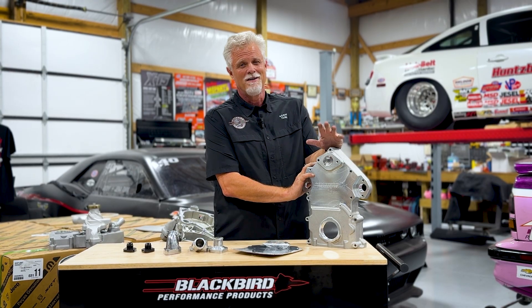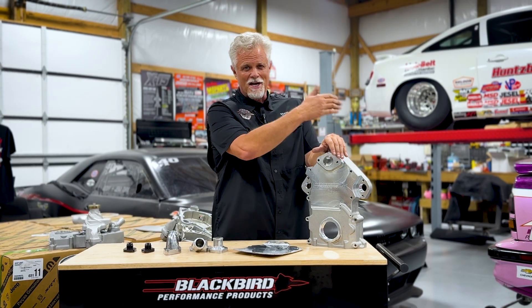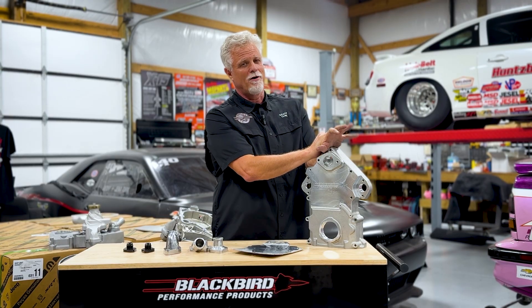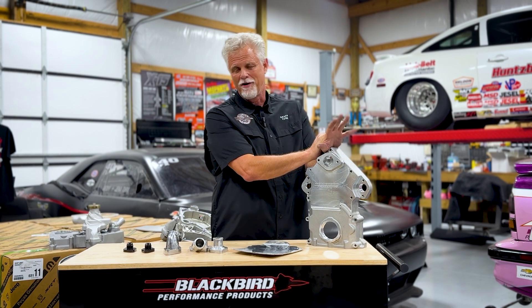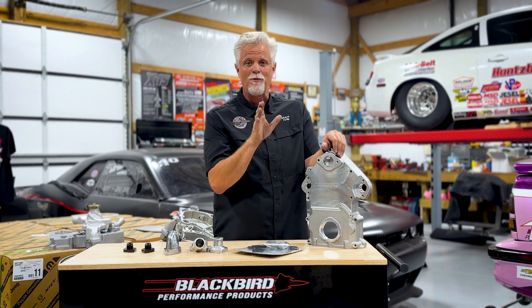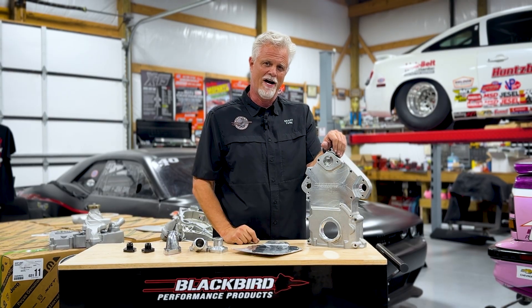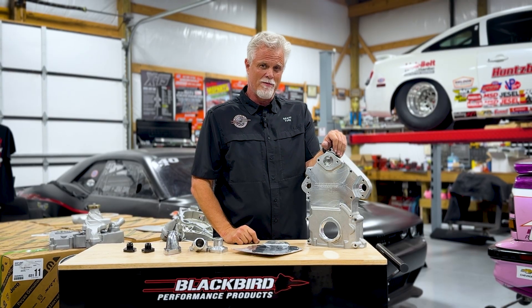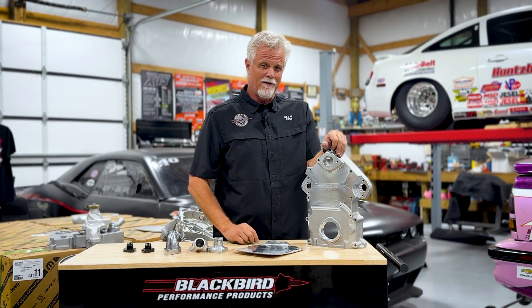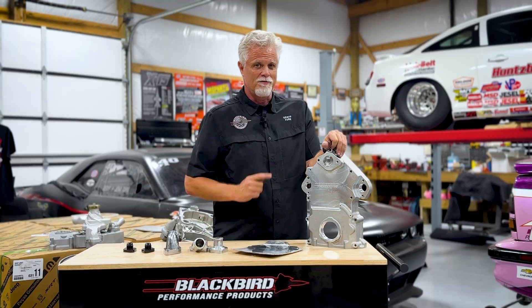Once again, we're just trying our best to make your Gen 3 Hemi power dreams come true. This enabling product came from our good friend Dick Bradshaw - we hope he's watching up there in heaven, we hope he loves that we worked so hard to bring his stuff to life. We love that we can drop the price another $50 and bring it to you for $349. Making your Gen 3 Hemi power dreams come true - where racing expertise meets product innovation. Get yours from Blackbird Performance.